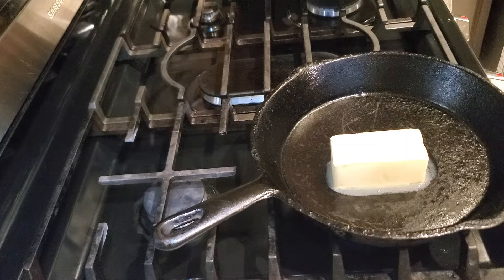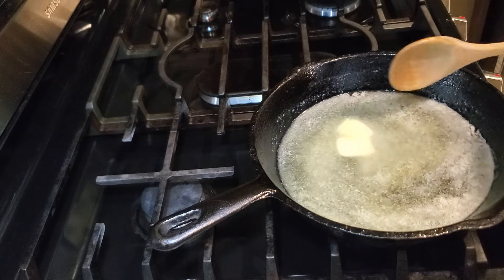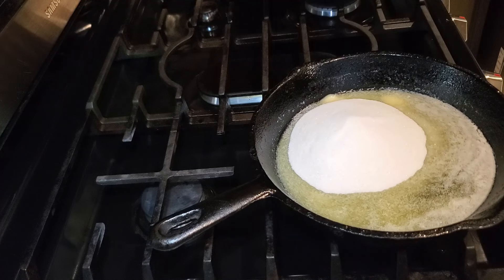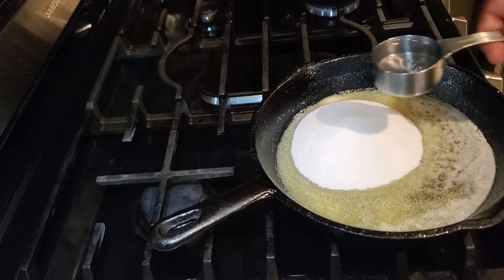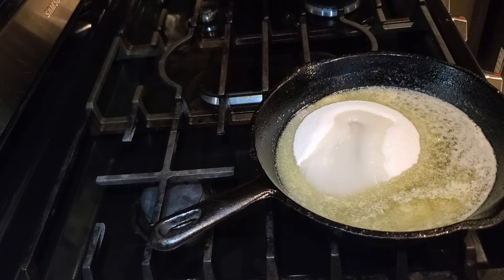We're going to let the cake slightly cool while I get started on the buttery Irish cream glaze. In my skillet I put one stick of butter — I'm using salted butter. I let the butter melt, then added in one cup of granulated sugar and a fourth of a cup of water.